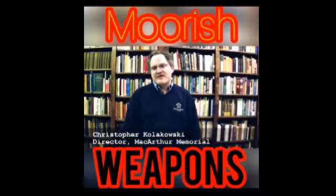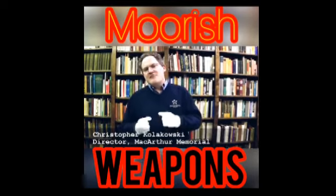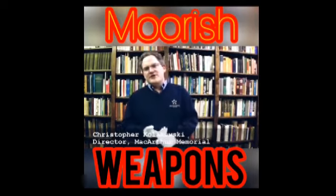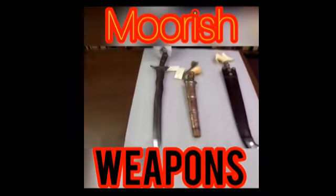We're going to look at some of the Moro swords that are in our collection from the Moro people of the southern Philippines. They're Muslim warriors who have fought for centuries against the Spanish, against the Americans, and now against the Filipinos. The first one we'll look at is this one here, which is a Kris — K-R-I-S is how it's spelled.